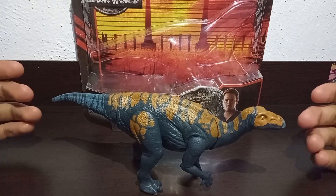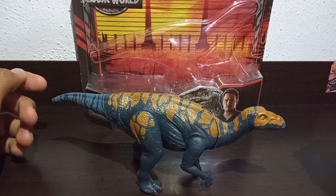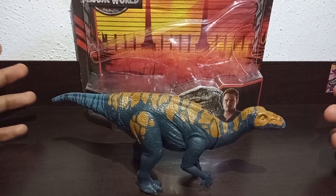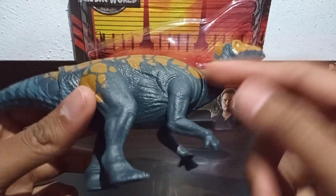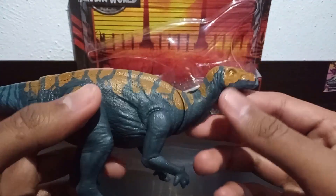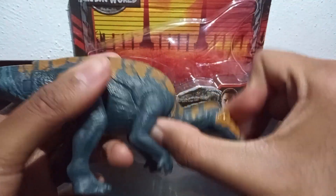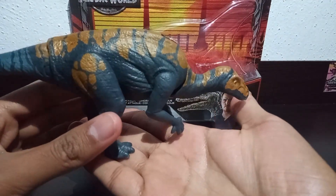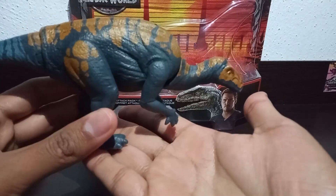And here we have our Kyogosaurus figure. Honestly, my first impressions are very positive — it is not disappointing at all. Let's start the review by looking at the articulations. The figure can move the neck area; at the base of the neck we have an articulation which allows the dinosaur to go up and down in both directions. This neck articulation is very useful for posing the figure in photos, like making it look like it is drinking water.